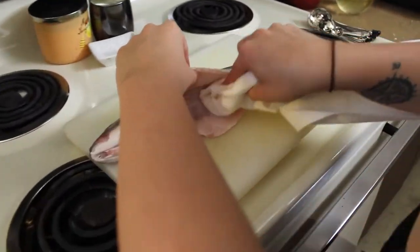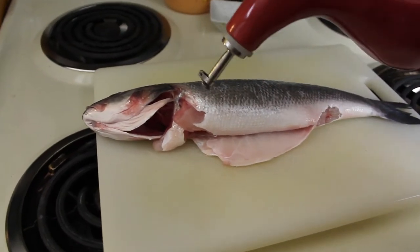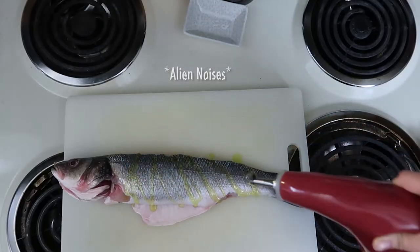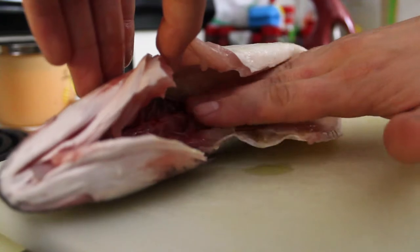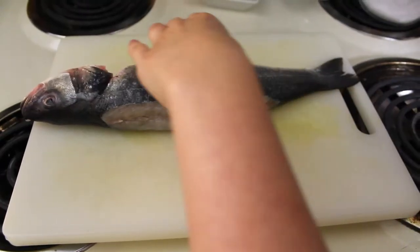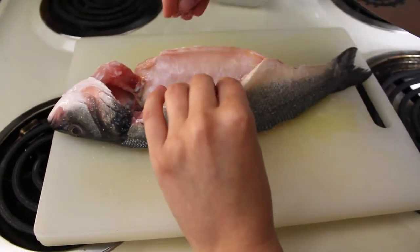I'm gonna just drizzle this — you need about a tablespoon, so just a little — and rub it on the inside. There are bones so be careful. Then get the other side and pat the fish. You need to salt the inside and the outside, so a little bit on the outside and a little bit on the inside.